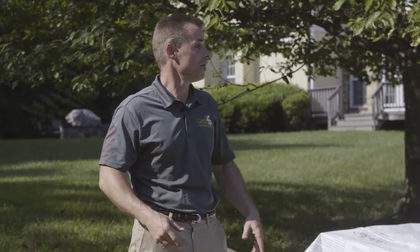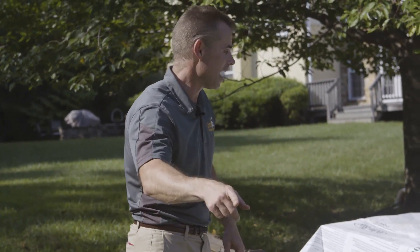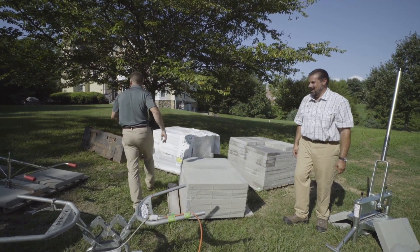I'm definitely going to take those slab grabbers, and I'm going to take the extractor. And you know what, I think I'm going to take this one too.